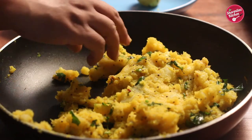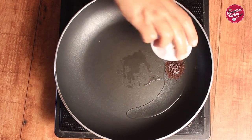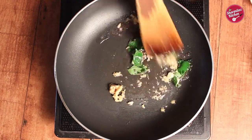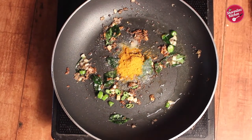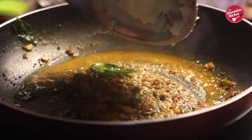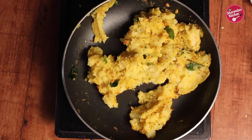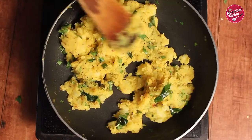Now let's make the spicy potato mixture for the vada. In a pan add oil. Put mustard seeds, asafoetida (hing), curry leaves, chopped garlic, ginger, chopped green chilies, salt, and turmeric powder. Give it a quick stir. Now add boiled potato which has already been mashed. Mix it well with the masala and let the masala cool down.